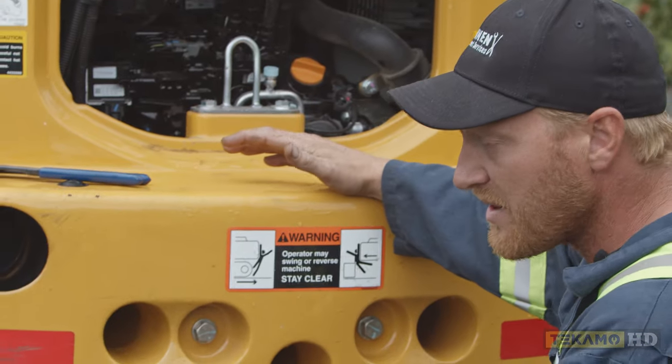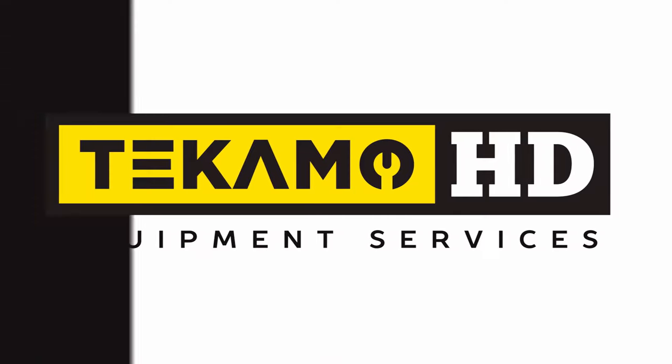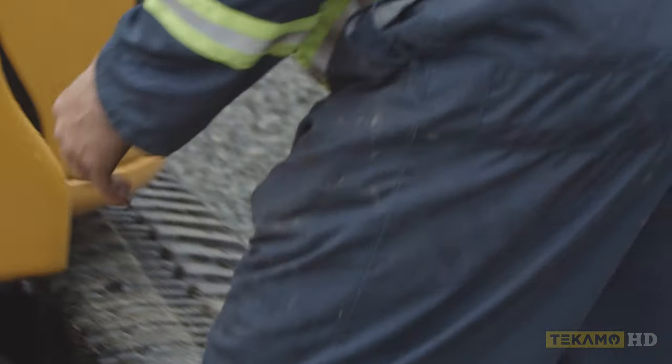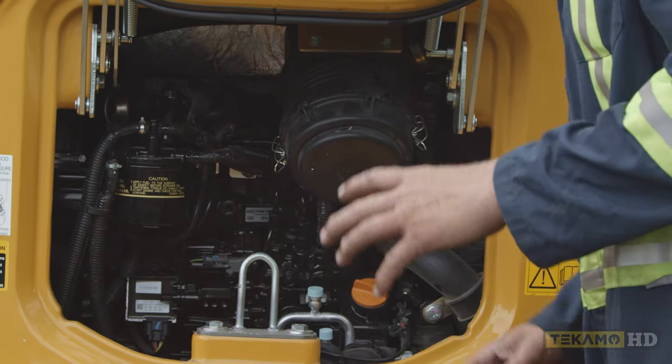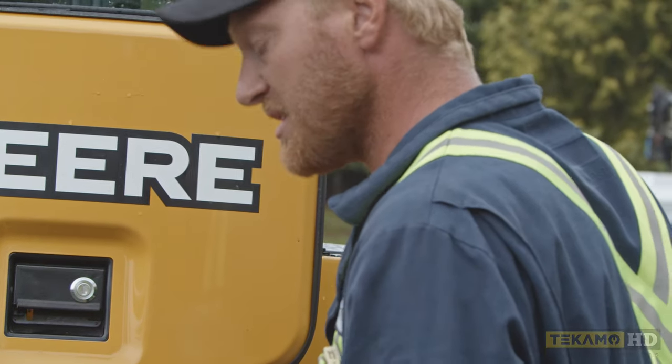We let that drain out, and while it drains I get my new oil ready to go. As you can see right here, this is the oil fill. You can either use little one-litre jugs with a small funnel, or in this case I'm going to use a pump — it works a lot easier for me because I do a lot of these machines.